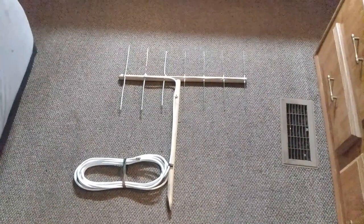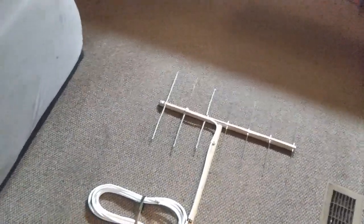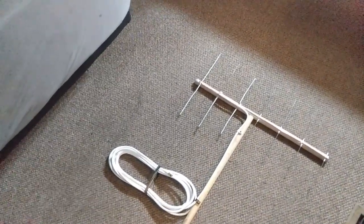How's it going YouTube? Today's video is a home-brewed 7-element GMRS Yagi antenna.